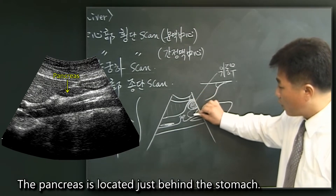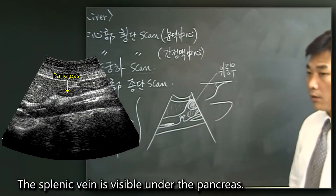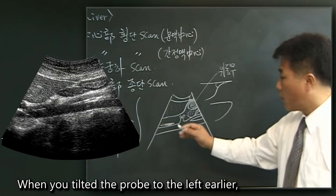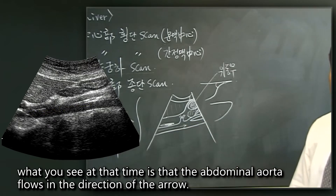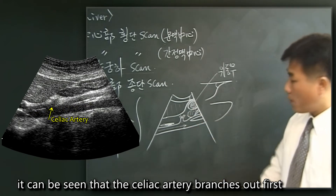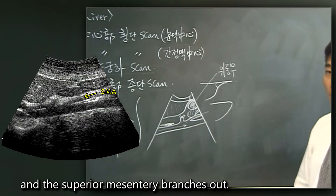The pancreas is located just behind the stomach. The splenic vein is visible under the pancreas. When you tilt the probe to the left, you can see that the abdominal aorta flows in the direction of the arrow. From the abdominal aorta, it can be seen that the celiac artery branches out first, and then the superior mesenteric artery branches out.